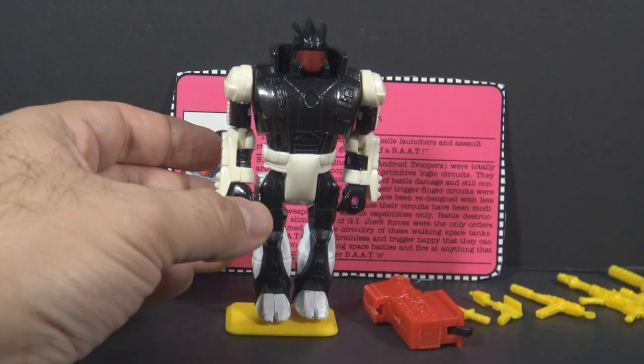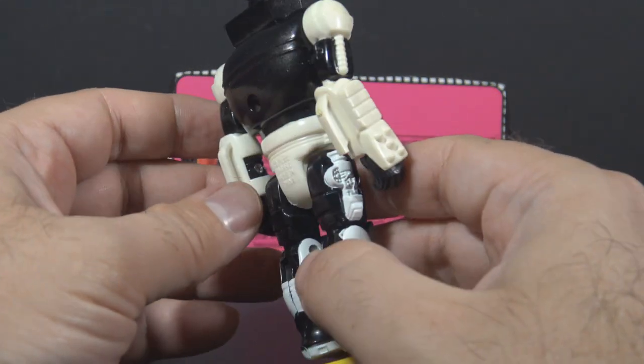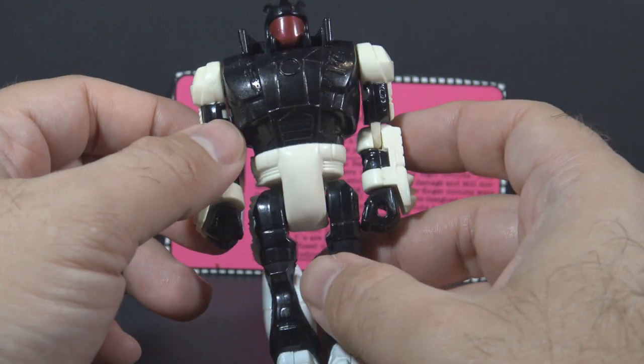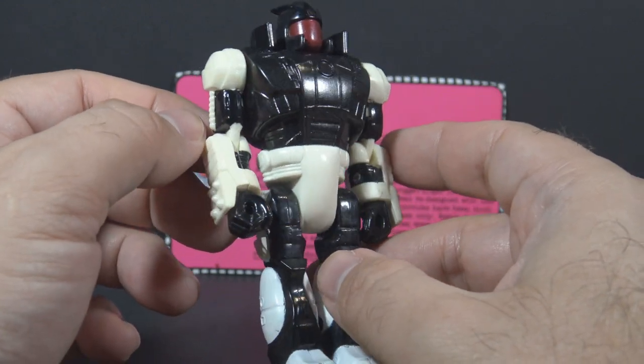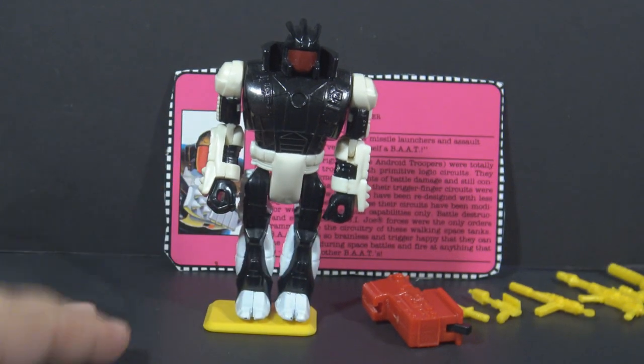The Battle Armored Android Trooper itself is pretty basic. It has only three colors: black, white, and red. It looks pretty good though — it looks like a robot, and that's what it is. Even though it's a decent looking robot, I'm not a big fan of these Armortech figures because of the reduced articulation, which makes them less playable.